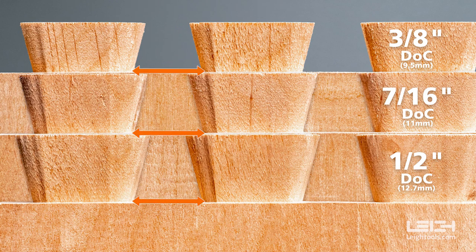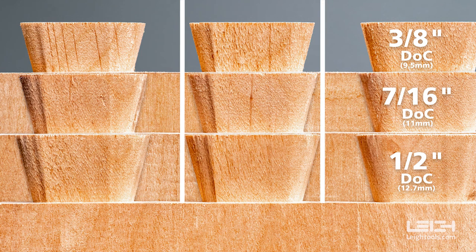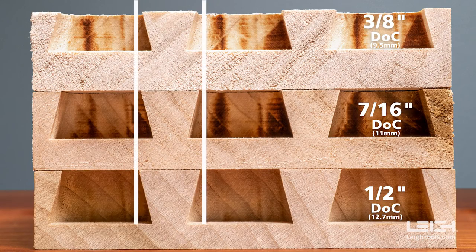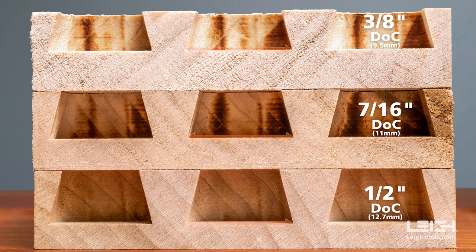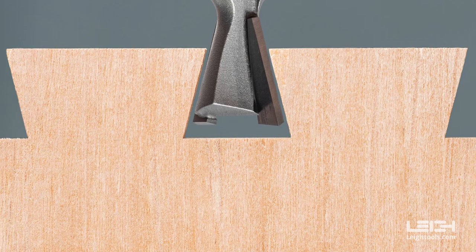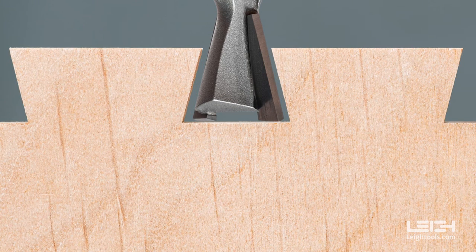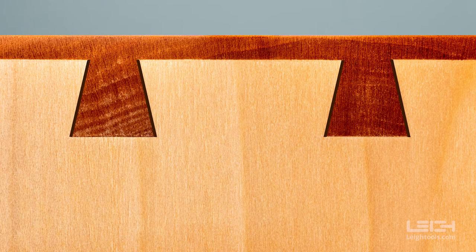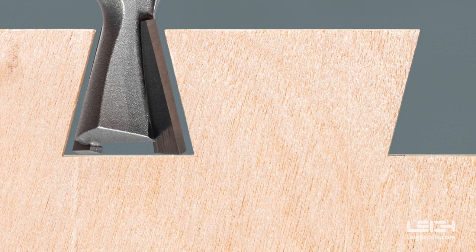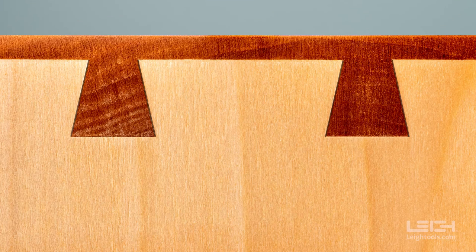The width of the pin sockets on the tailboard is the same for all three depths of cut. However, when we measure the widest part of the tails, we can see that at the 3/8ths inch depth the tail is narrower, and as the depth increases, the tails get wider. The same is true for the pins, and the widest part of the tail sockets remains the same size. What this means is that slightly decreasing the recommended depth of cut changes where the slope of the bit attacks the wood, and makes the pins and tails narrower, leaving more space between them when the joint is fit together. Slightly increasing the depth of cut leaves more wood, making the pins and tails larger, reducing the space between them.